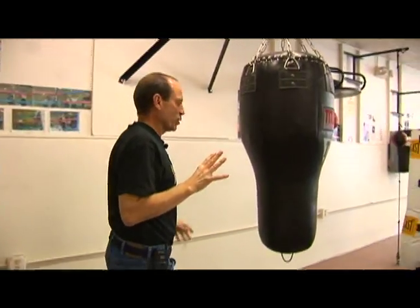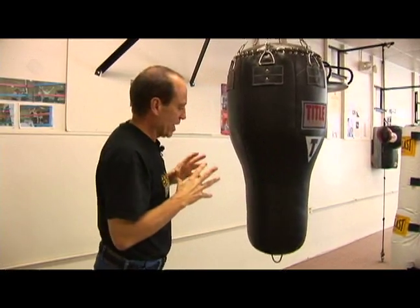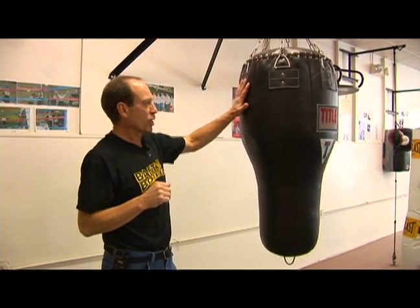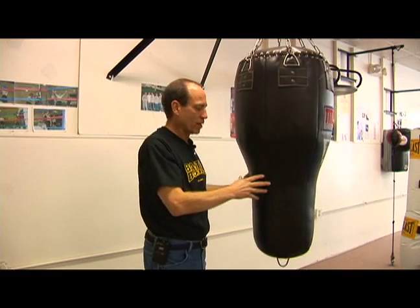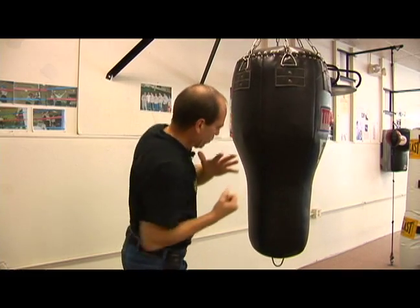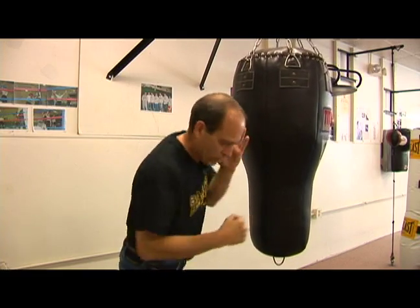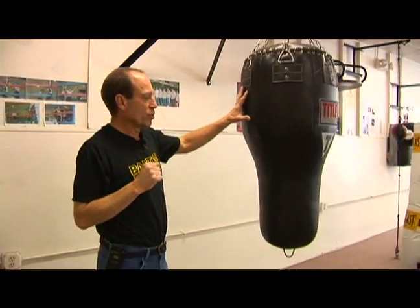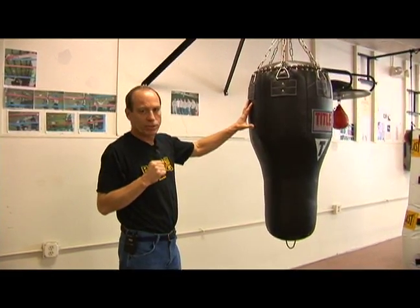The fourth bag we have here at the gym is certainly not a staple in most gyms. I'm very proud and excited to have one — everybody was excited when we got it. This one is basically a hook and uppercut bag. It doesn't have the bullet shape that most heavy bags do, and it's more used for uppercuts and hooks — hooks to the body, hooks to the head. But it's also a heavier bag, so it can be used for your power rounds as well.